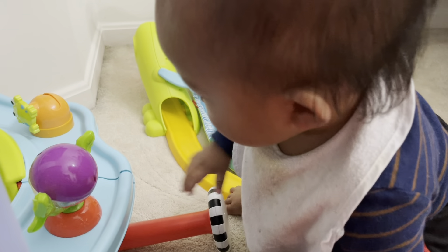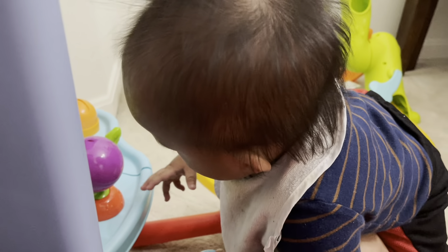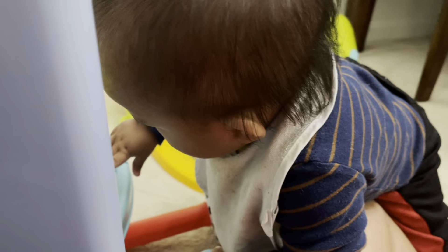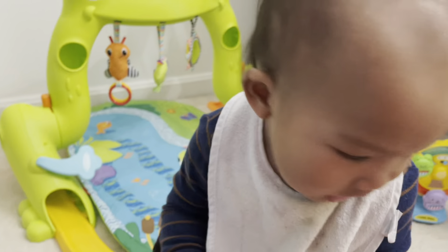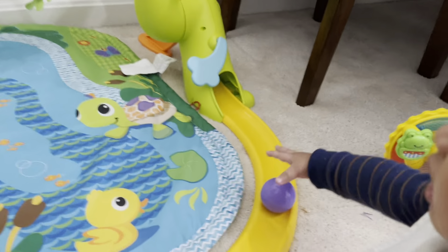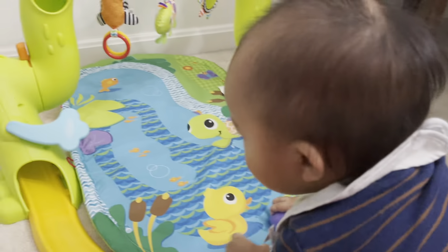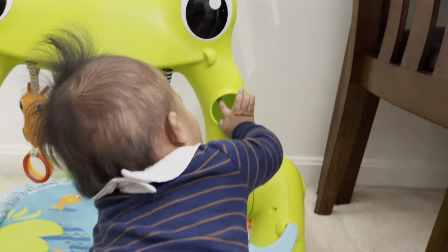You don't wanna play. Hmm? Matmat! What you doing? You wanna play the ball there? Put the ball in! Come on! Are you on the other side? Oh! Good job!